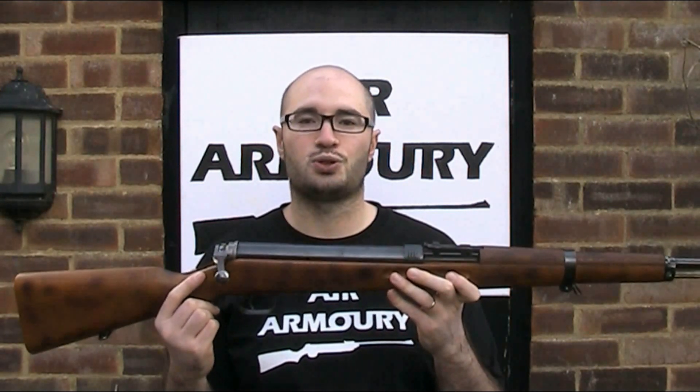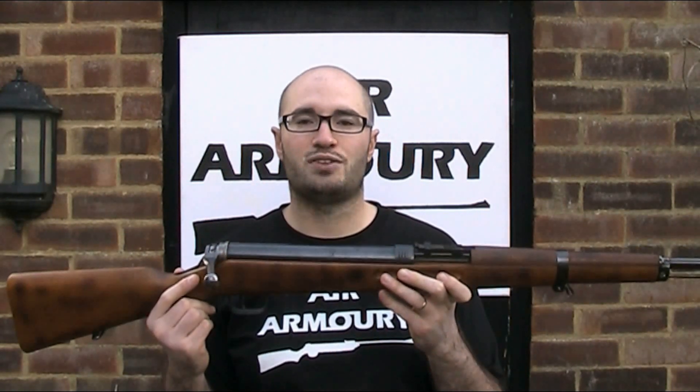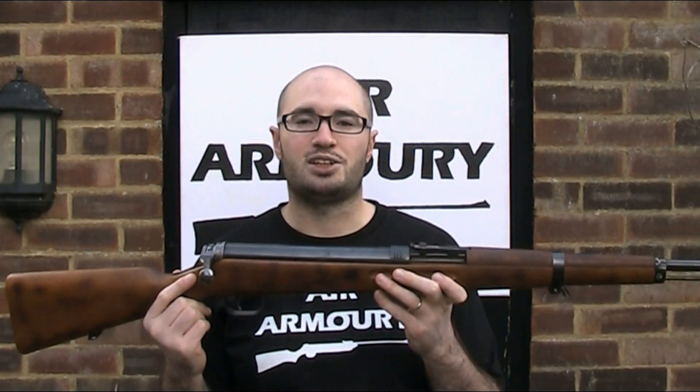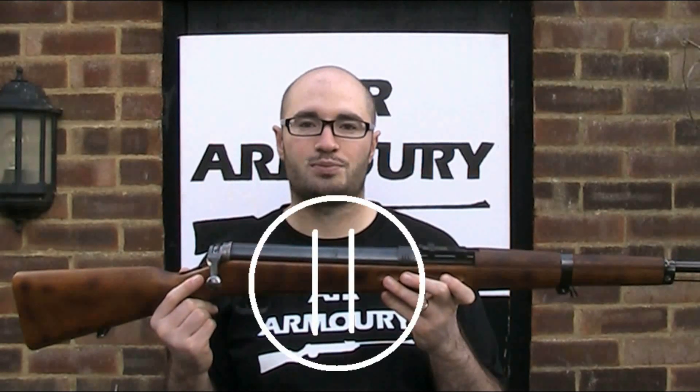VZ is short for Vzor, spelt V-Z-O-R, which is the Czech word for model, and the number relates to the year of introduction, so VZ47 basically translates as the model of 1947. I said that with great authority, but I'm not 100% sure — it's possible that VZ stands for Vzduchovka, which is the Czech word for air rifle, but I believe it is short for Vzor, as other CZ guns that aren't air rifles still have that VZ and year designation.